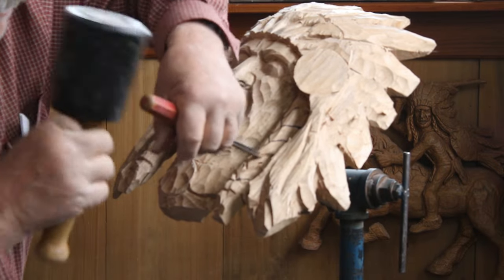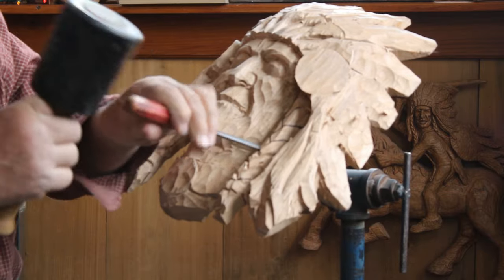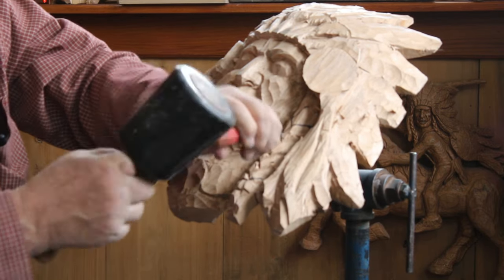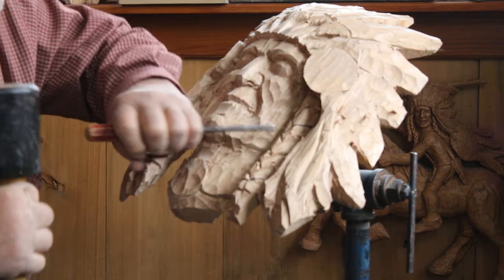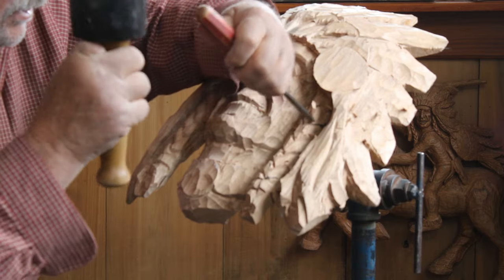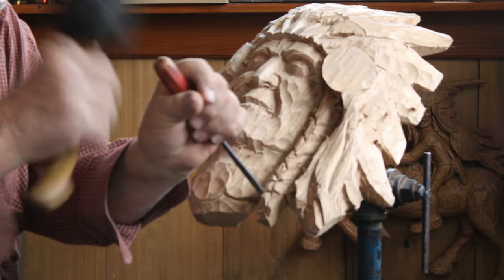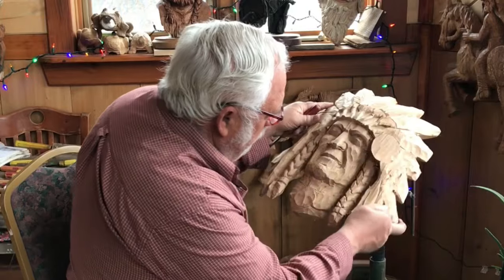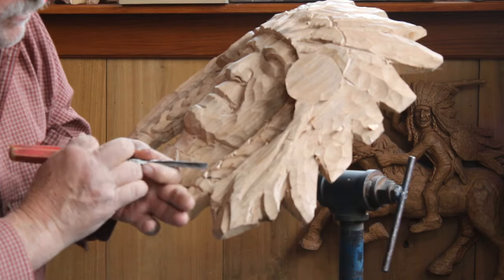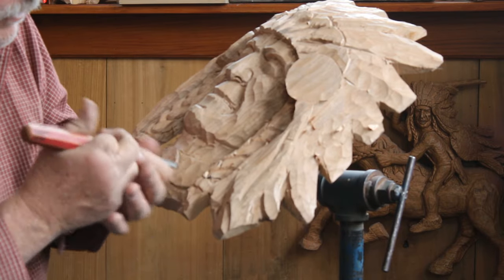Notice I'm doing my V-tool coming up and bringing them up and around the best I can - following the hair kind of up and around. You'll just have to put up with whatever wood you're carving; basswood would probably be the best choice for braiding hair. Now I've got my V-tooling in. I'm going to take this V-tool, lay it over on its edge, and knock these sharper lines off.